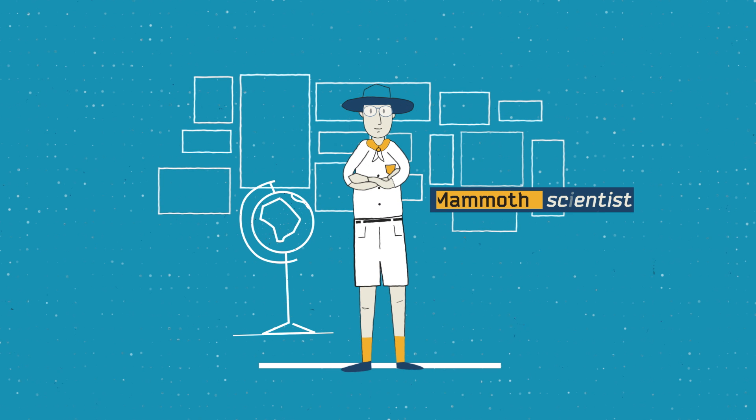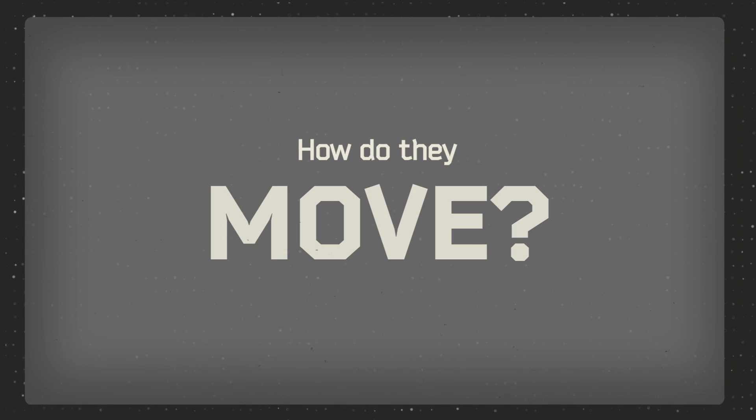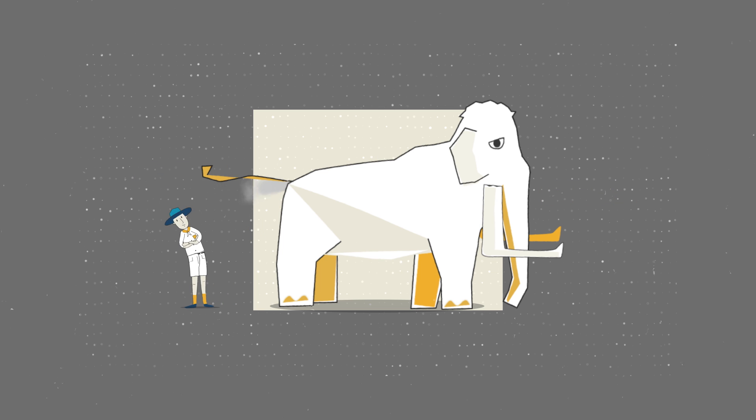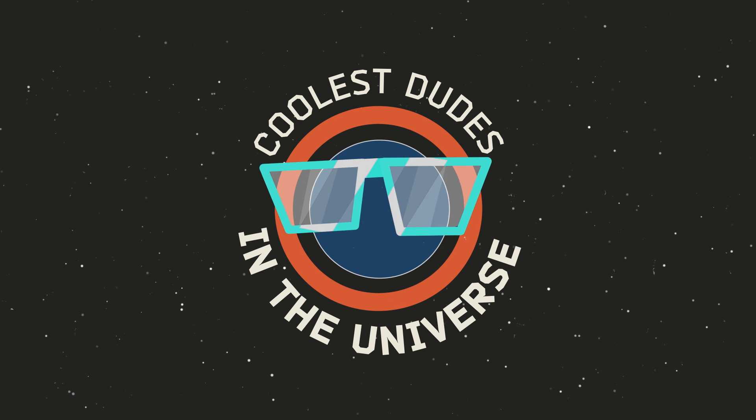Picture somebody who's studied mammoths for their whole life — what do they eat, how do they move, how do they smell? Now you're actually standing next to a mammoth. It's got the tusks, the hair. It smells pretty terrible, actually. It's real. We brought it back. We're the coolest dudes in the universe.